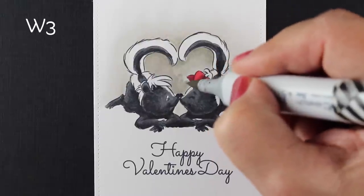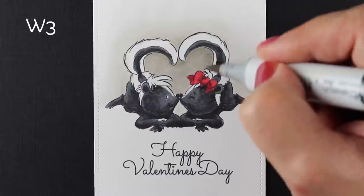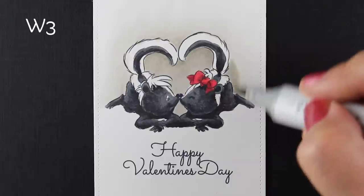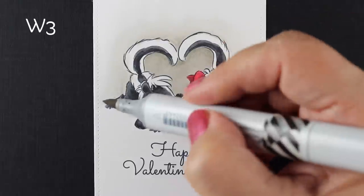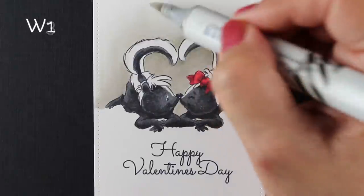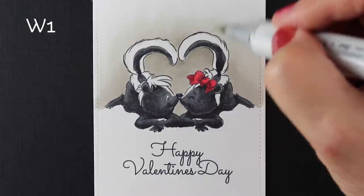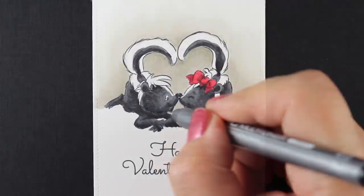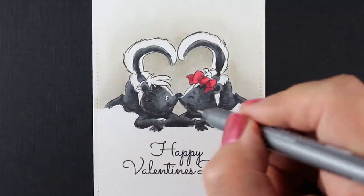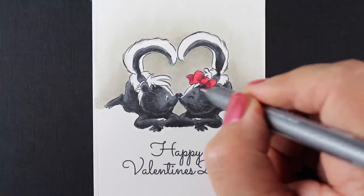That's where I decided to go in with a layer of W3, because that was a juicier marker than my W4. I wanted to add a little more depth on the inside, and that's starting to work for me much better — really getting that white to pop out. Then I just started fading it a little more as it got toward the top. This marker is getting a little dry, so I did go back in and use a little W0, but the camera turned off on me so I didn't get to show you that part. We'll get back to the background in a moment.